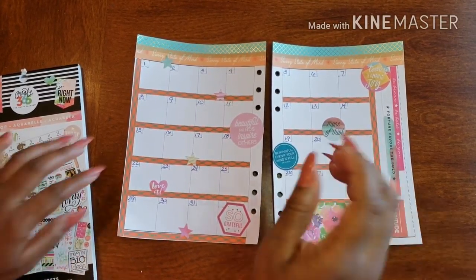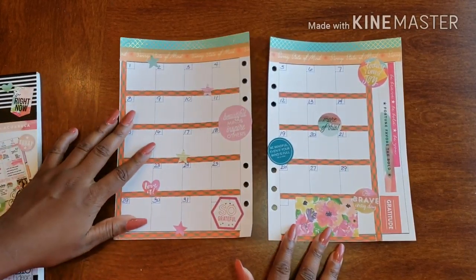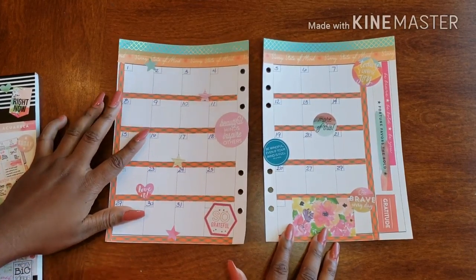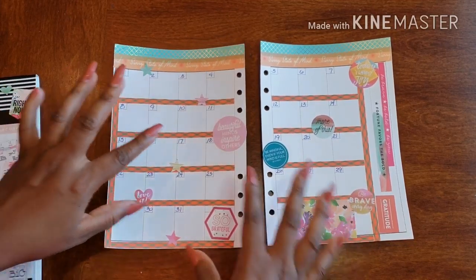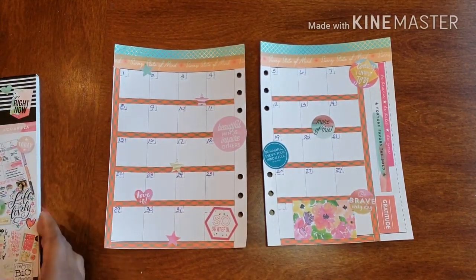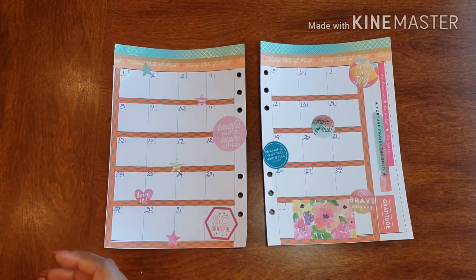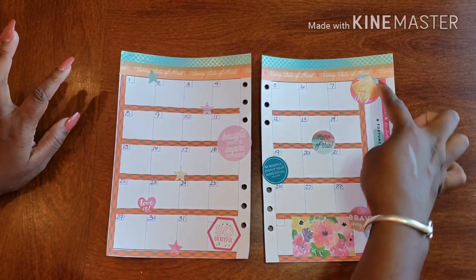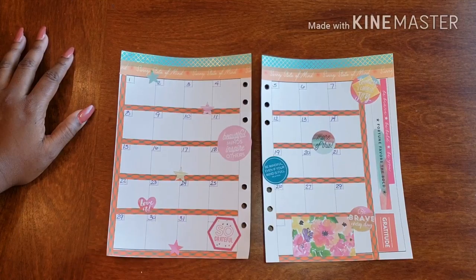That's what we have going on for our gratitude planner. Everything is nice and beautiful and wonderful. I thank you ever so much for joining me. I like it because I added a little more spice to the page, but I didn't really get in the way of giving myself space and opportunities to write things down for each day. I'm done, I'm ready to go. I actually really love this — I think it's really cute. I might follow this style next month as well, to be honest.